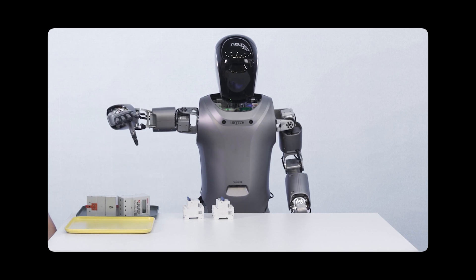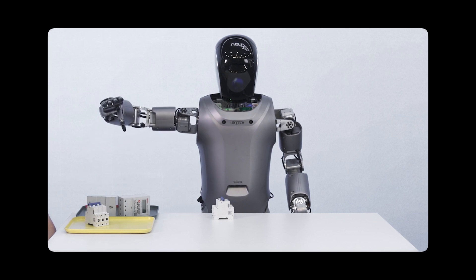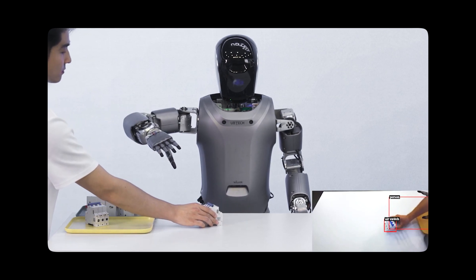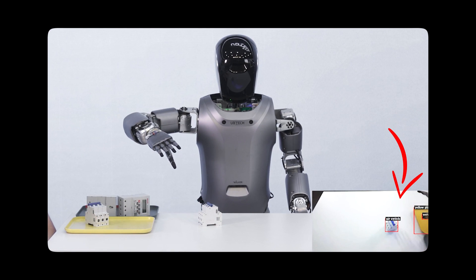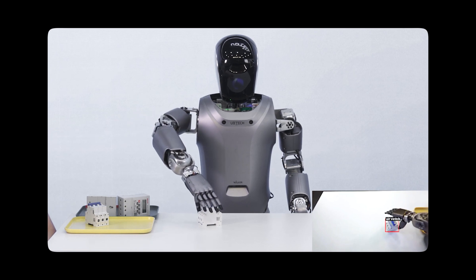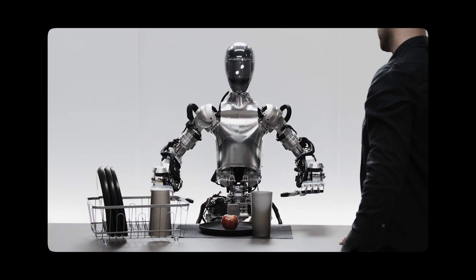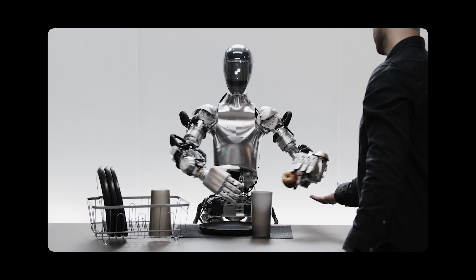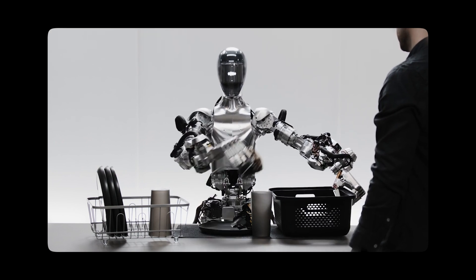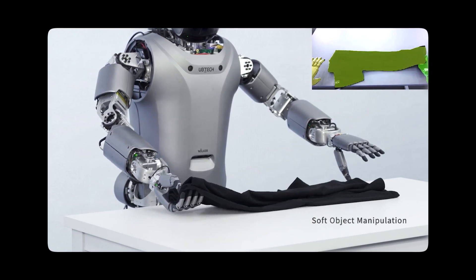One thing this robot doesn't have — and this isn't a dig at all, they've done something pretty amazing — is that by the looks of the demo, the robot doesn't seem too fluid and doesn't seem too fast. You can see the person does actually try to adjust it at one point. We can see the vision system in the bottom right corner identifying the switch, and we see real-time trajectory planning placing objects precisely. Compared to Figure AI, which is far more fluid in how quickly it moves and how its joints and actuators operate, Walker is nonetheless catching up pretty fast.